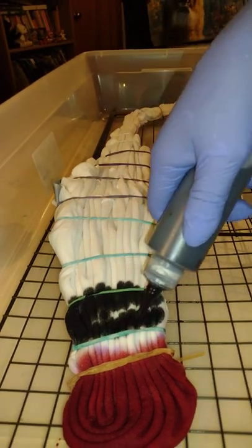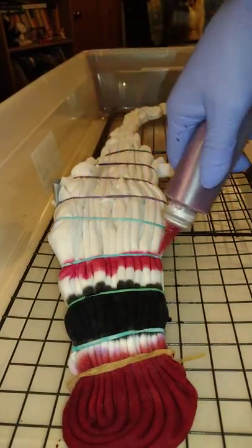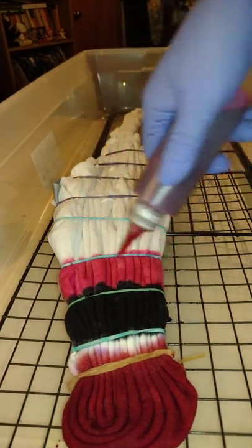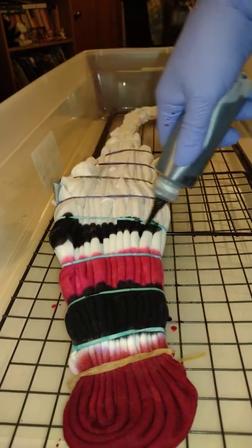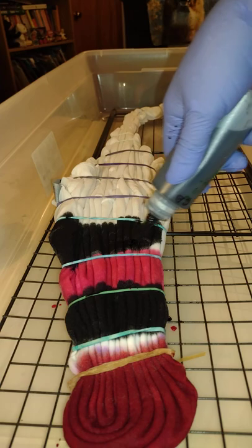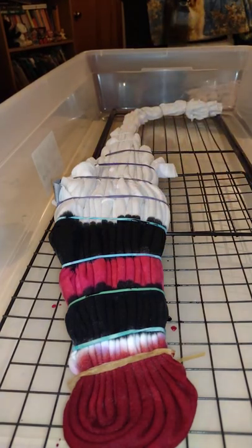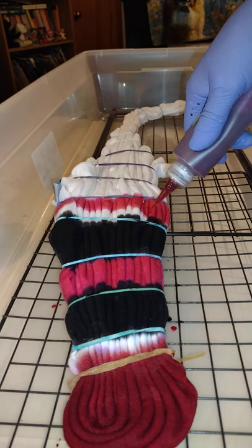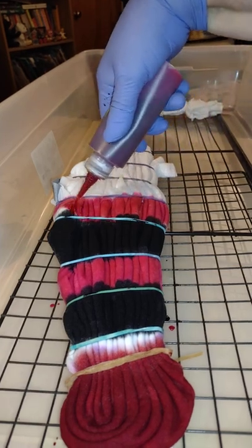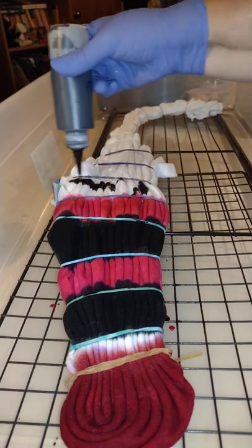I thought I'd do a bigger one like it, in similar colors, only larger. I'm using Hot Pink and Gunmetal Gray. Hot Pink — I do believe that's going to be a color that I order in a larger quantity, because I'm already almost finished with my bottle of Hot Pink. I've used it so often; I liked it so much. It was one of my new Dharma colors this month.